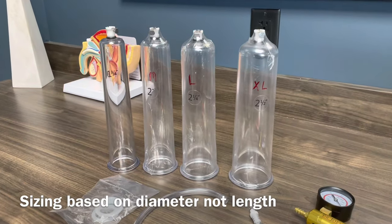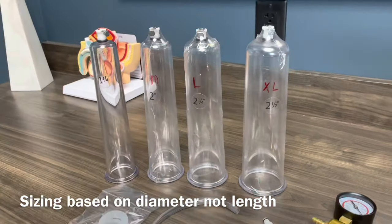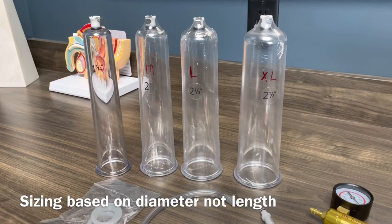Important note on the sizing of cylinders: the important part is the diameter, not the length. The length, as you can see, is all the same, but the diameter is where you really want to get the correct sizing.